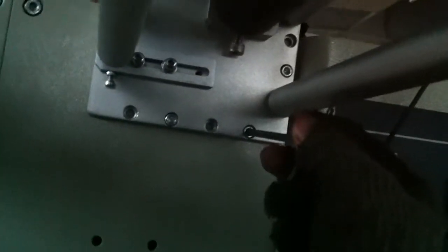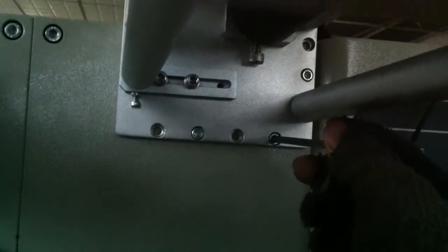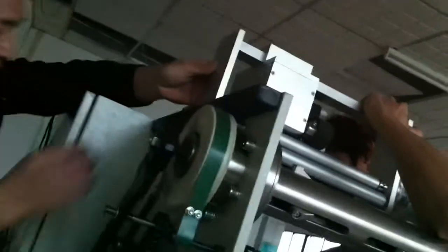I wonder if you have to wait until I haven't done it. No, I haven't done it. You can see the screw here. I'm going to take it. I'm going to take the screw in.